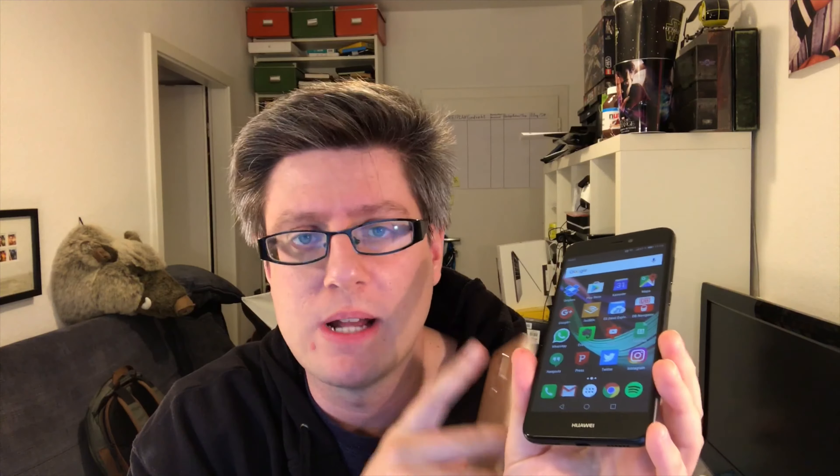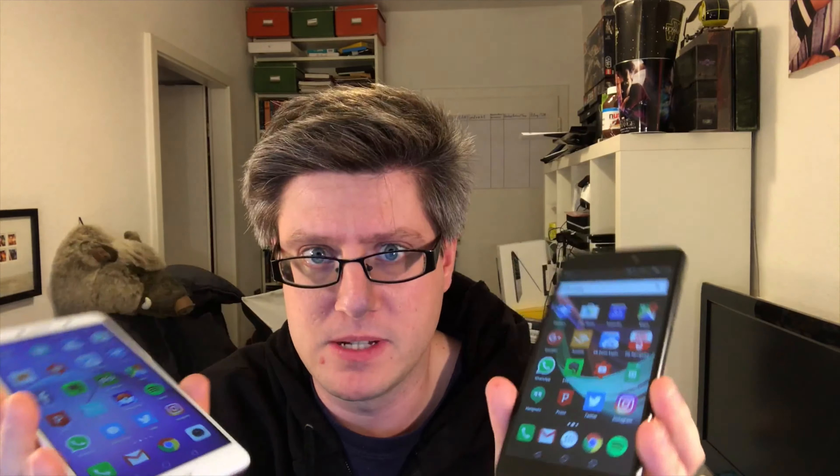Now let's go into the inside. Making phone calls, gaming, listening to music — let's cover the stuff that's nearly the same. Both are capable of exactly the same things in exactly the same way.